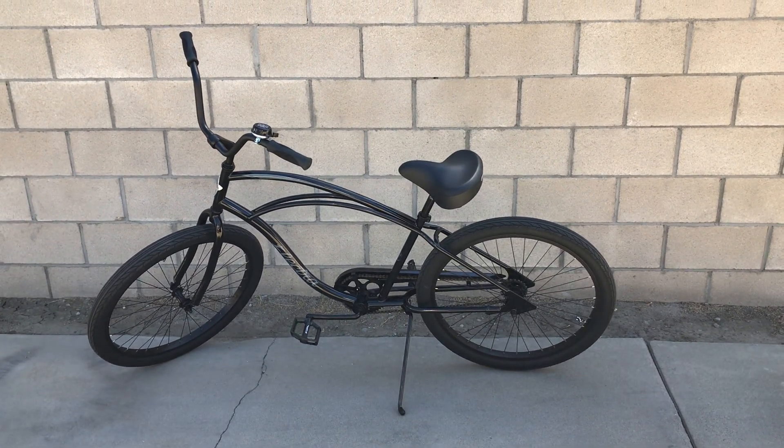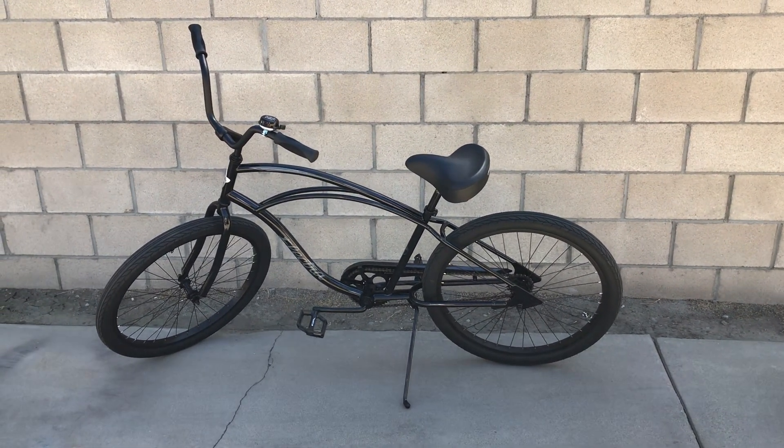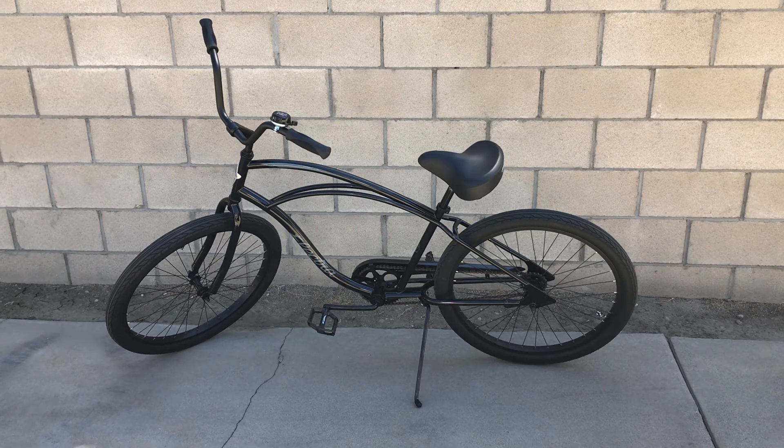Alright guys, this is my new 2018 Electra Cruiser 1 Beach Cruiser. I just picked it up from Bicycle Central in Glendora, California. It's a great shop if you're out here in the SGB area.